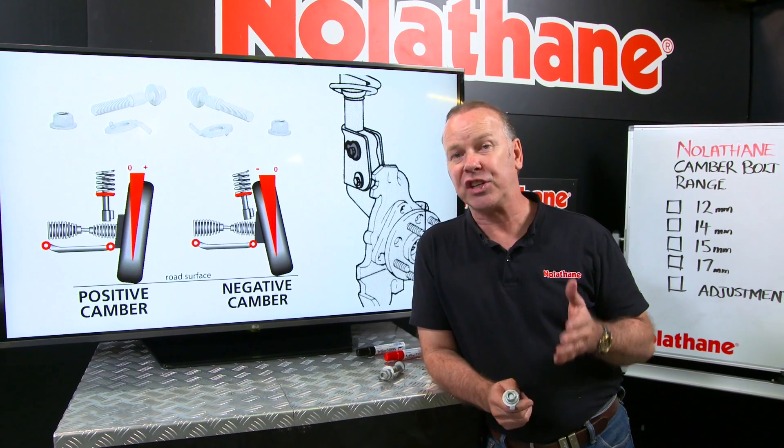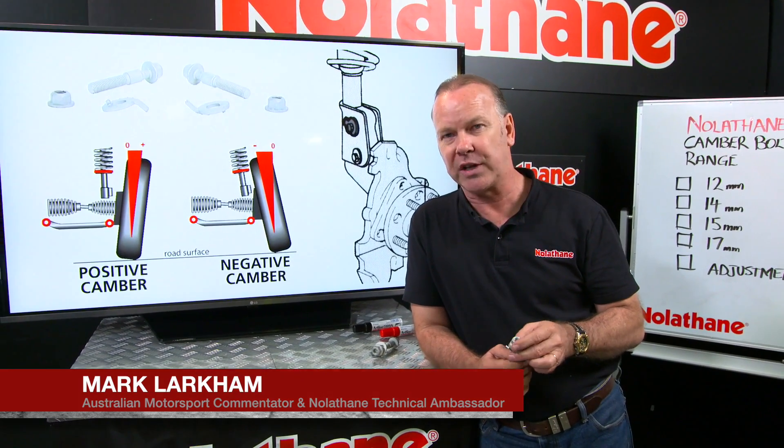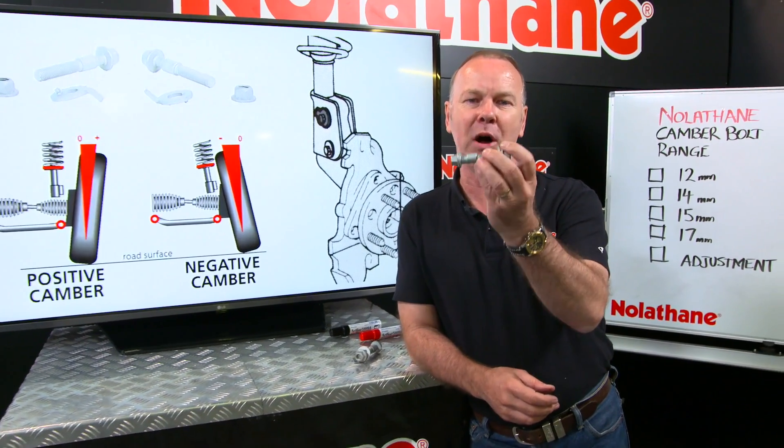With all Nolethane's experience and knowledge around suspension bushings — 43 years of it — it's only logical that they would expand into other associated and complementary components. And none better than this little gem here, the camber bolt.